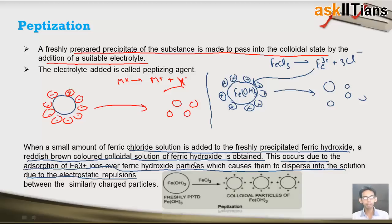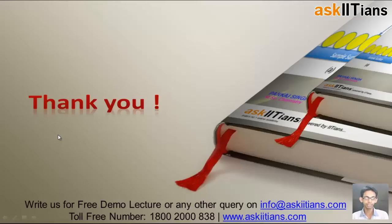This was the method of peptization, which basically deals with the breakdown of large precipitate particles into small particles of colloidal size due to adsorption of ions on its surface. So these were the two important methods for preparation of colloidal sols: first was Bredig's arc method, and the next one was peptization. I hope things were clear to you. Thank you.